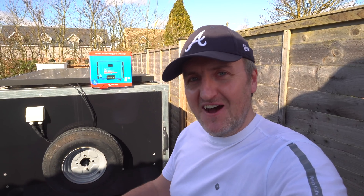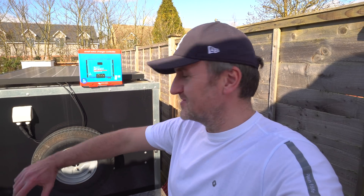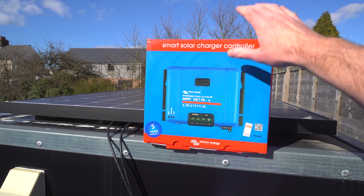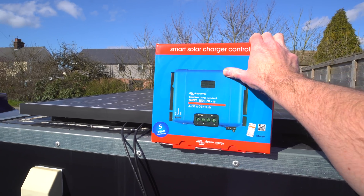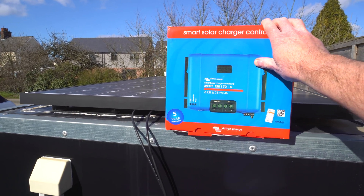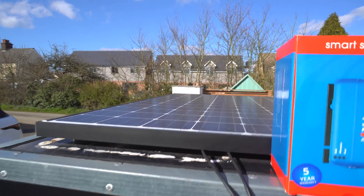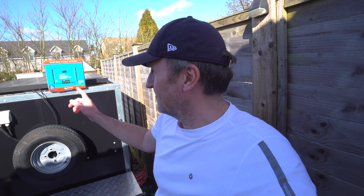Welcome back to the channel. The sun's out, it's a beautiful spring day - I'm even standing here in a t-shirt. Today is the perfect day to mess around with some solar stuff, particularly this giant Victron solar charge controller and this Panasonic HIT panel, which is going to kick out loads of power. We're going to charge up e-bike batteries directly from that solar panel - no inverters, no converting things to higher voltage, just straight to the e-bike battery.